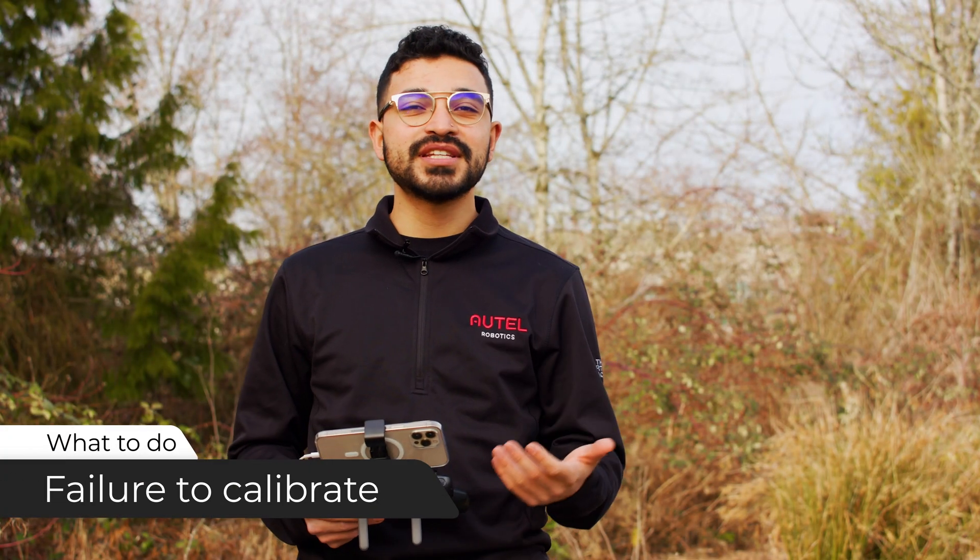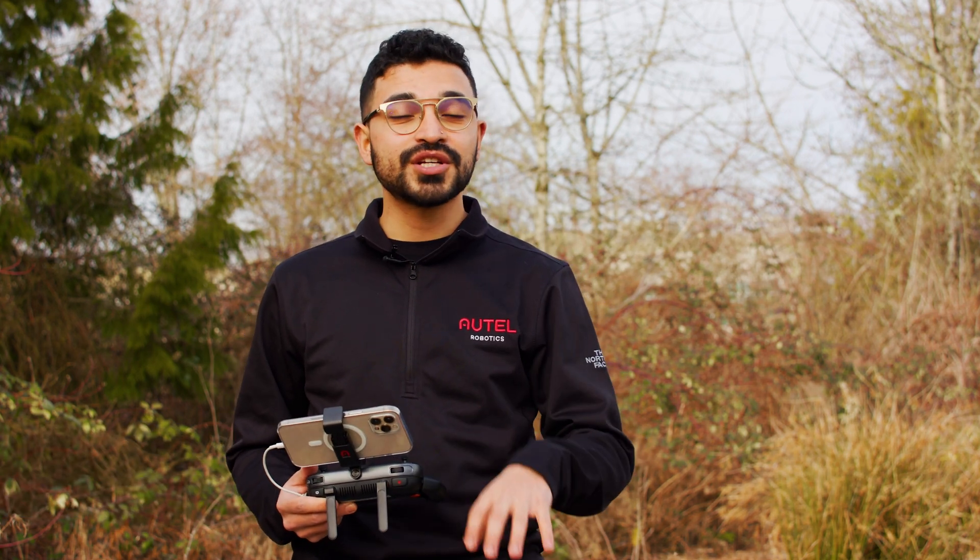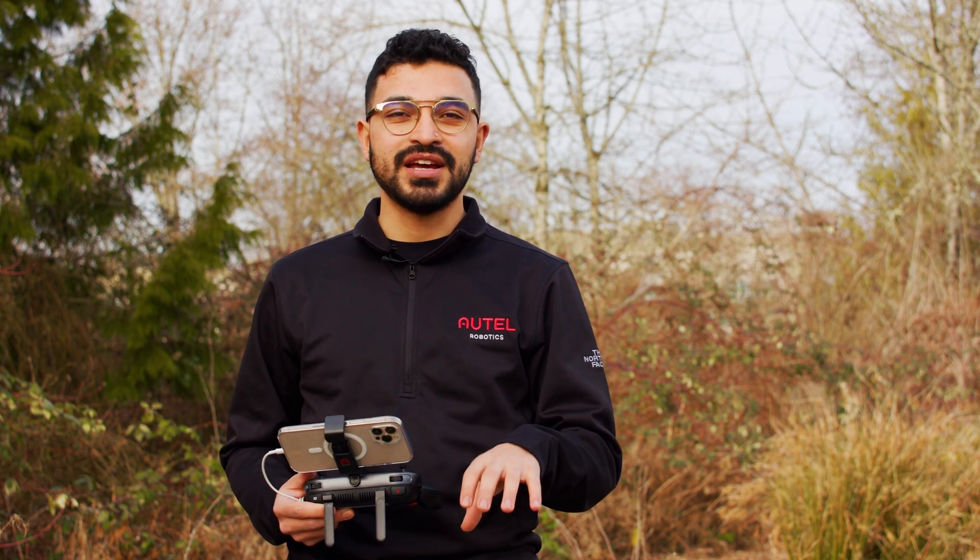If you experience a failed compass calibration, we first recommend moving several feet away from the location you're attempting the calibration at, and then trying again. If you experience repeated failures regardless of location, please contact our customer service team.